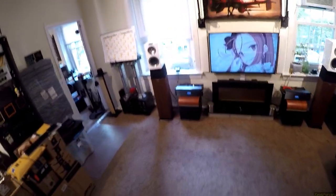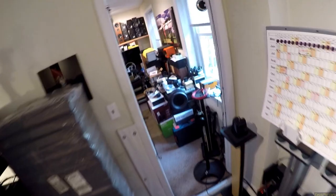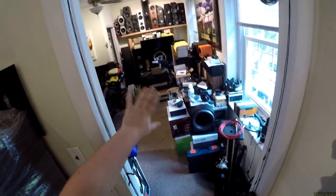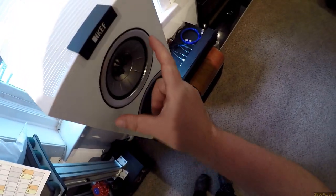Usually the only speakers that do that are the crazy waveguide Klipsch, or KEF. This is still doing it. They really got this waveguide-slash-midrange to bring that sound all the way to you and just butter you up with it.